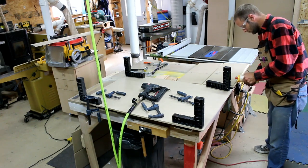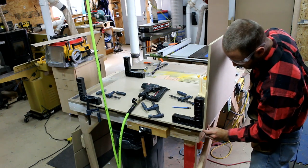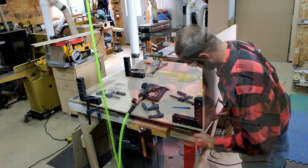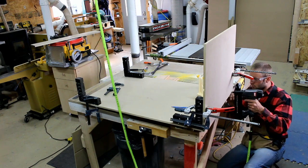With all the parts cut and the rabbets made, it's time for assembly. I use regular wood glue and three-quarter inch brads. I use Rockler's Clamp-It assembly squares to keep the case work square during assembly.